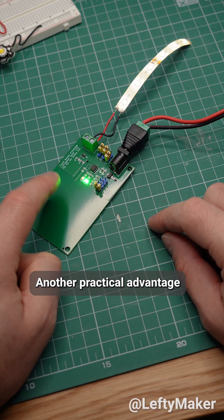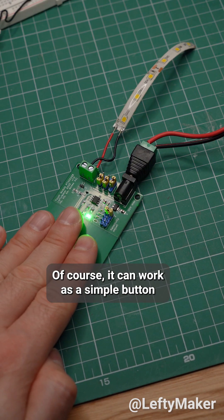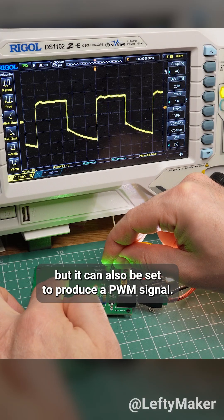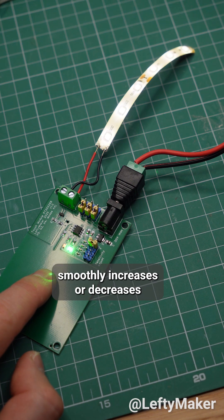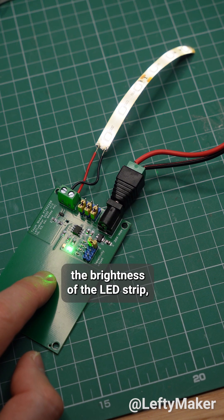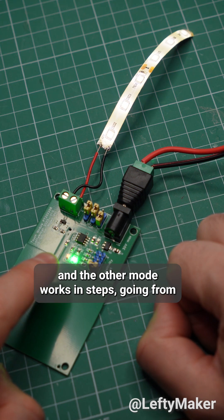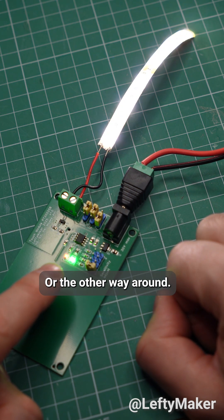Another practical advantage are the several dimming modes available with my module. Of course, it can work as a simple button or a switch, turning things on and off, but it can also be set to produce a PWM signal. One of the dimming modes smoothly increases or decreases the brightness of the LED strip, and the other mode works in steps, going from low to medium and high brightness with each tap, or the other way around.